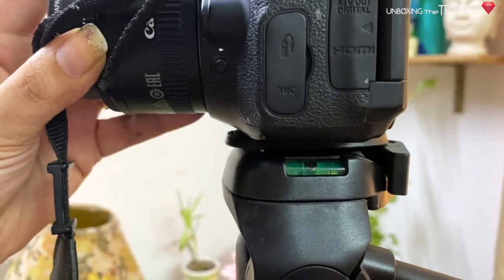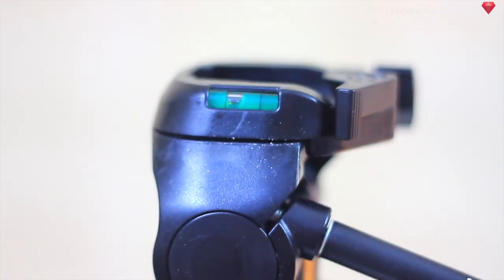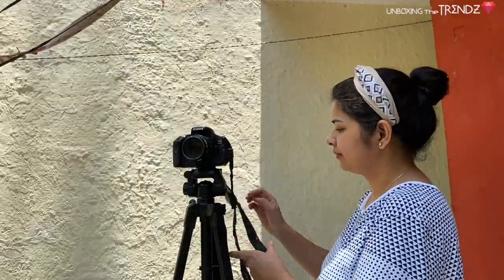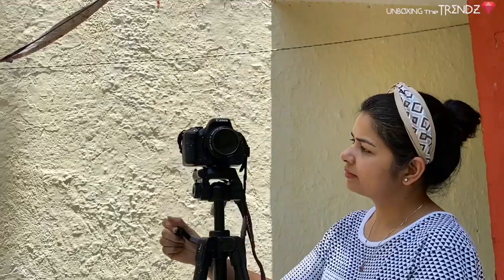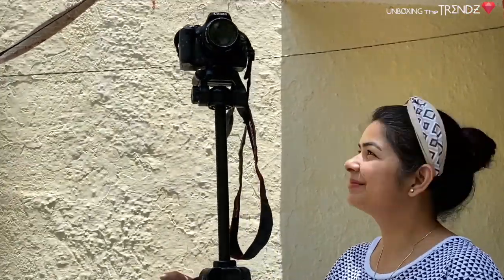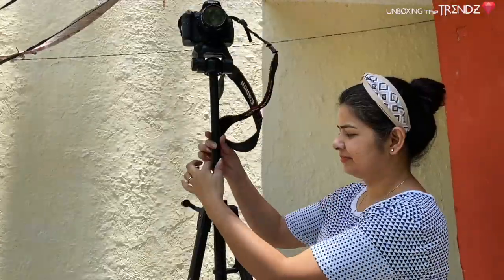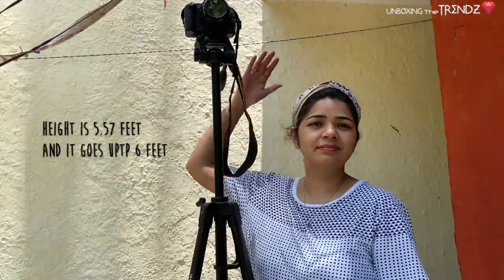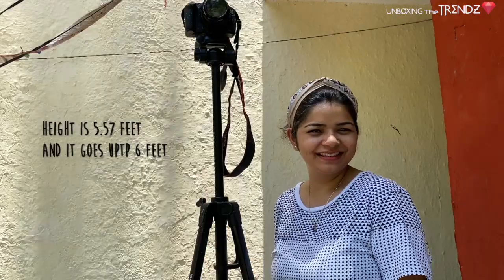Now I will show you the height. My height is 5 feet 4 inches, so the tripod at its base is a little small for me, but when fully extended it reaches 6 feet, which is very tall and great for high shots.